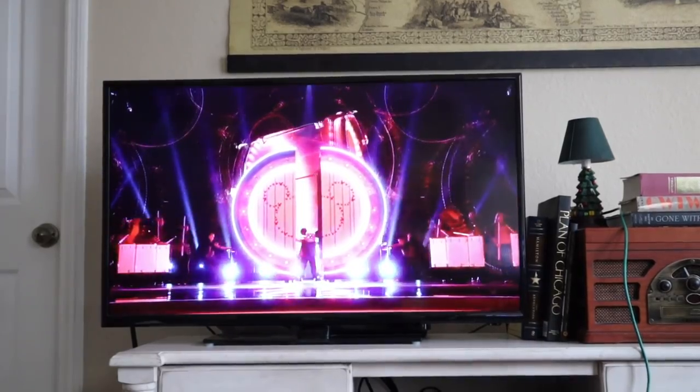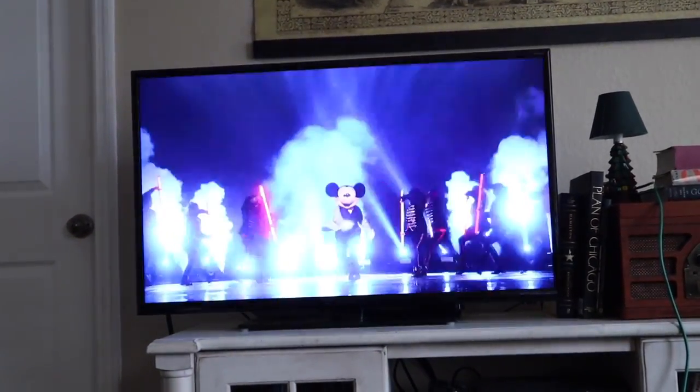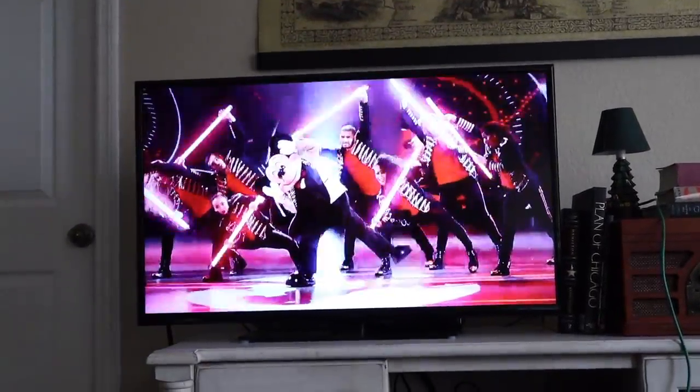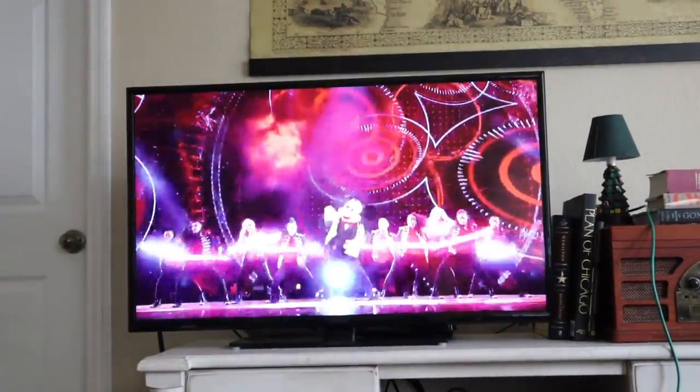So we're going to watch this fun stuff. Here we go! Oh! Mickey Mouse! Oh, he's getting it!